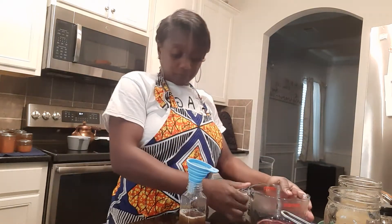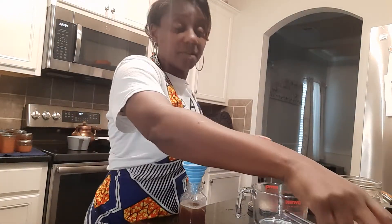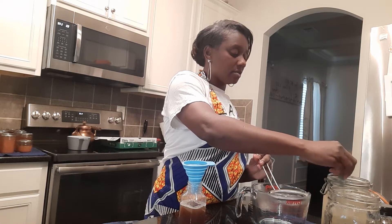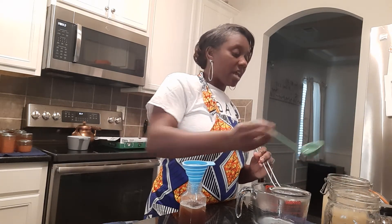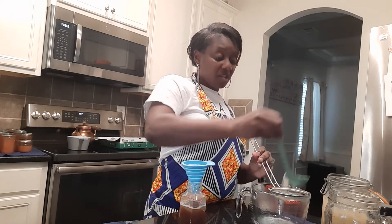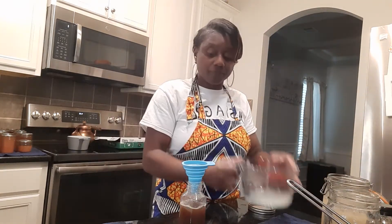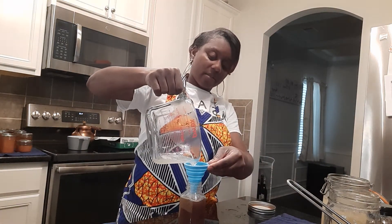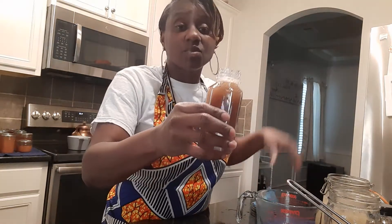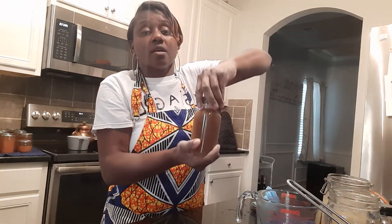Now I'm going to take another container, put the rest of this tea in here, and then I'm going to strain some of our ginger bug into the same measuring cup. The only reason I'm straining it is because the grated ginger placed in the bug is unpeeled. So this one is ours with the ginger bug, the hibiscus tea, and the sugar cane juice.